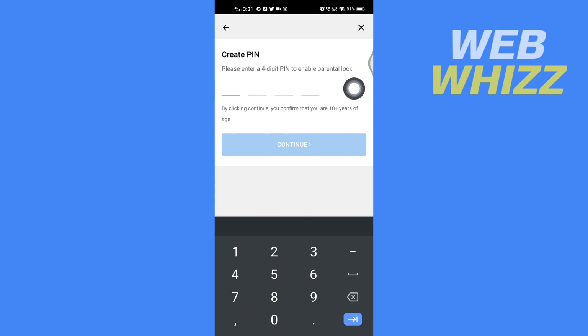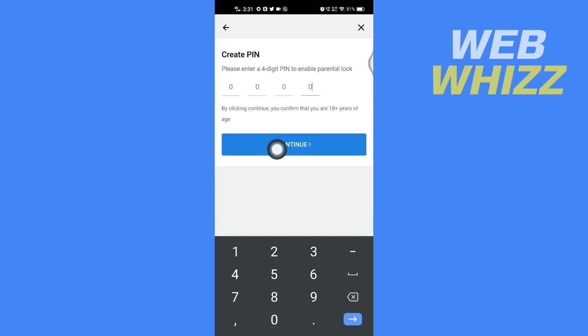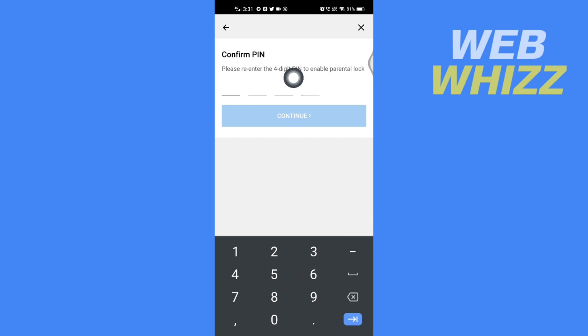Then tap on Continue. It will now say: create a new PIN. Enter your new PIN here, tap on Continue, and then enter the new PIN again to confirm.